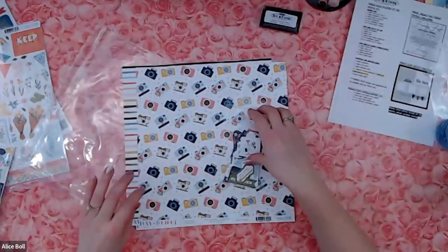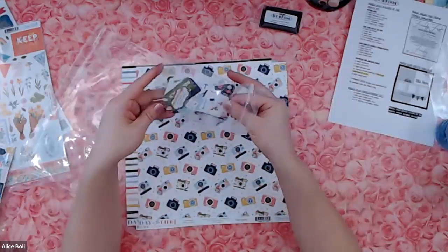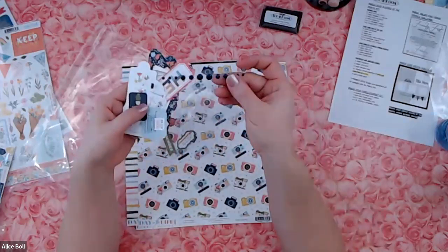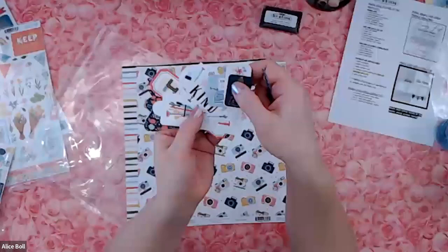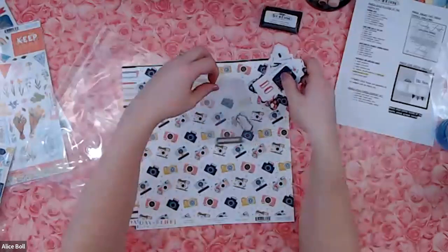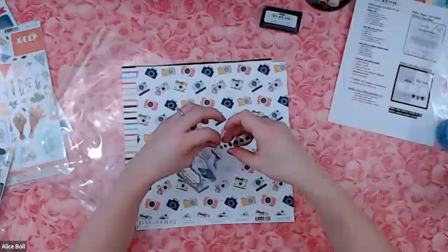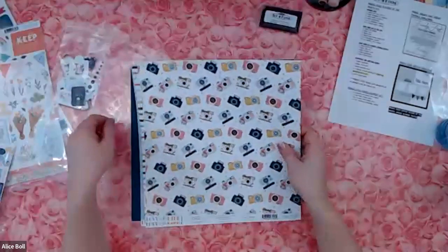Next one up is Echo Park Day in the Life. We have embellishments in here — a bunch of little die cut pieces, and some enamel dots which are awesome because they match with some nice navy ones. There are some cool little pieces: 'hello,' 'good vibes only.' I like the little green one that says 'reminder' on it — it's like a little flag. Those are good little embellishment pieces. Connie says she loves that Echo Park collection — it's great!